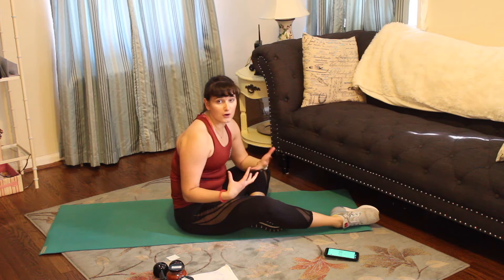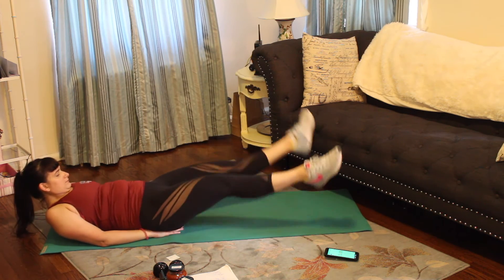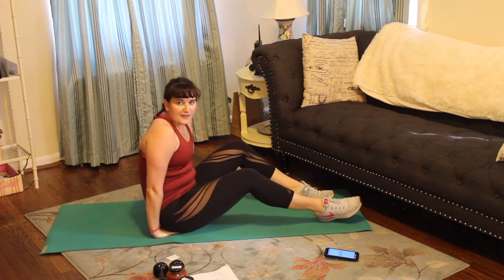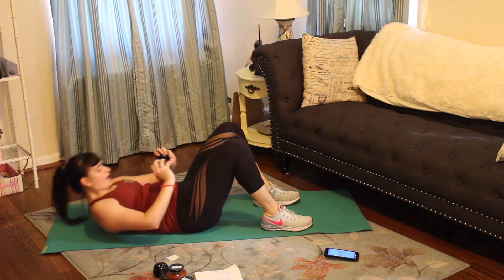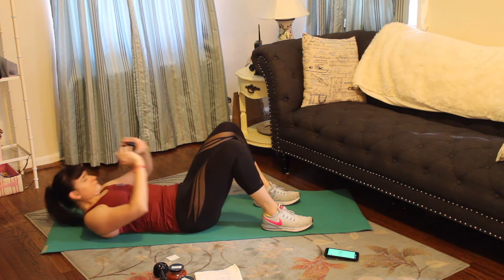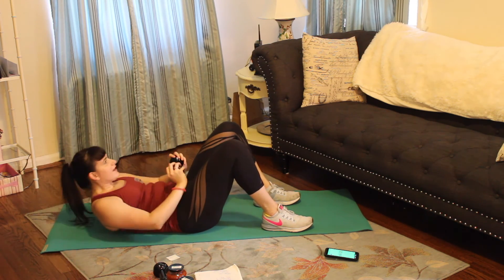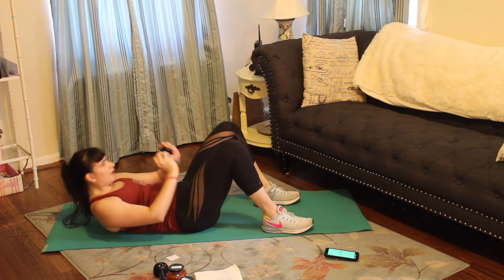Great job. We're breathing through this core, really making sure those shoulder blades are off the mat. We're halfway. Five, four, three, two, one. Alright, we've got that normal crunch — I'm going to grab a weight but you can do whatever you want. Three, two, one — crunch it up. We got ten seconds. Five, three, two, last one.